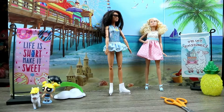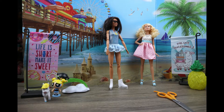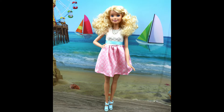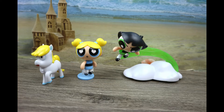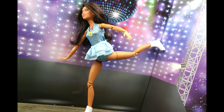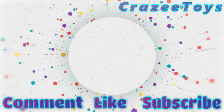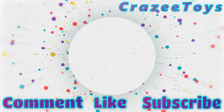Thanks for joining us here at Crazy Toys. Be sure to comment below what your favorite thing was. Bye guys, hope to see you later. Bye guys.